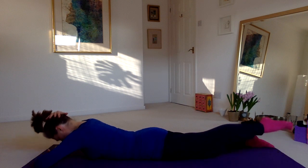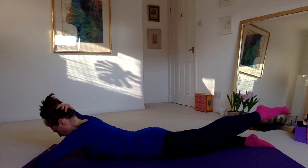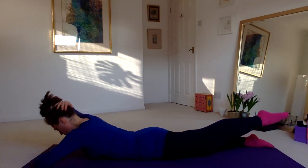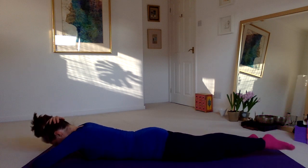Take that again: raising the head, the chest, the left elbow, and the straight right leg — then release. And once more coming up — then release.